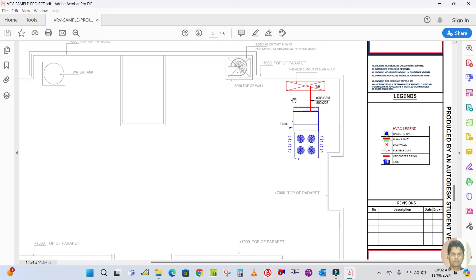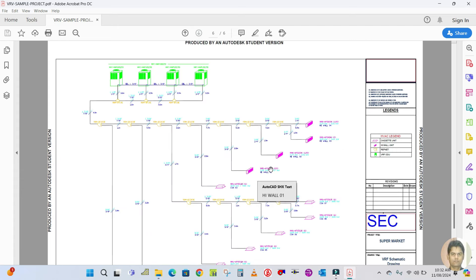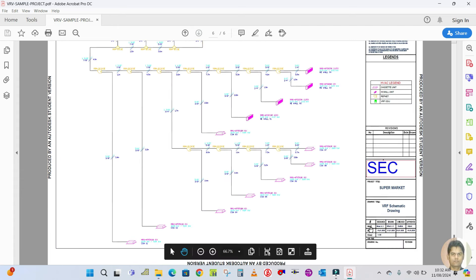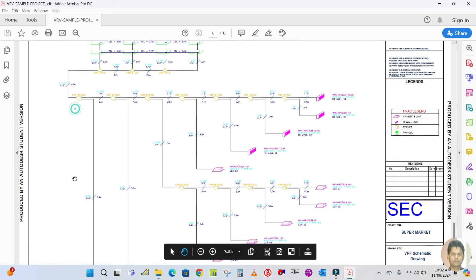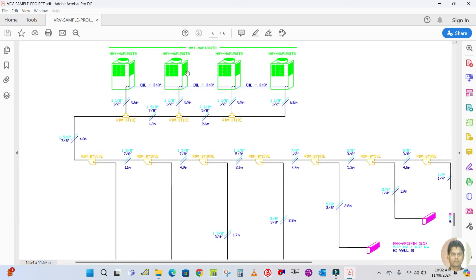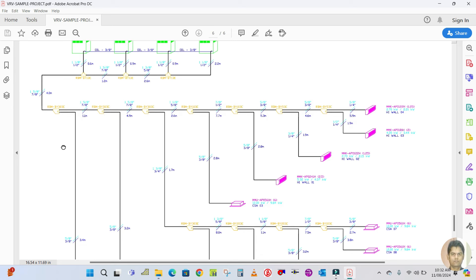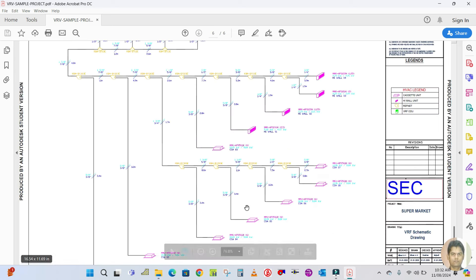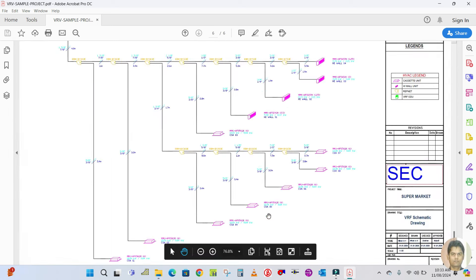Next is the equipment schematic — the VRF schematic drawing which has been selected by the Toshiba software. You can see the four outdoor units, and from the warp net several indoor units are connected. I will also show you how to make this selection. The complete project will be covered step by step in the upcoming videos.